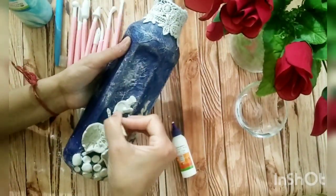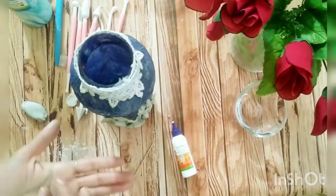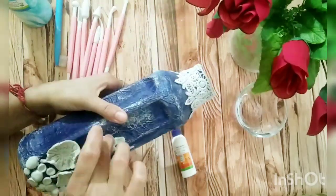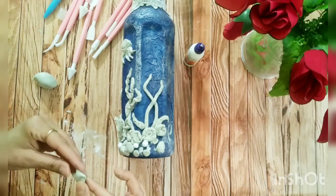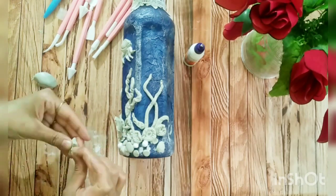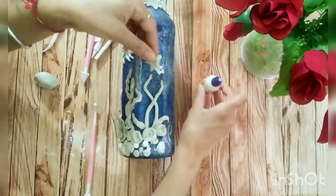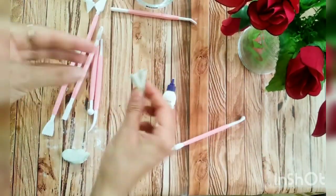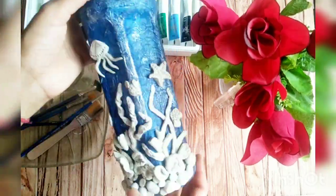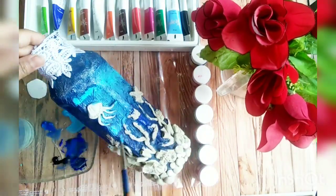We can make so many fishes — they can be small or big, that is up to you. This is a starfish, which is also one type of sea plant. Now our clay work is done.